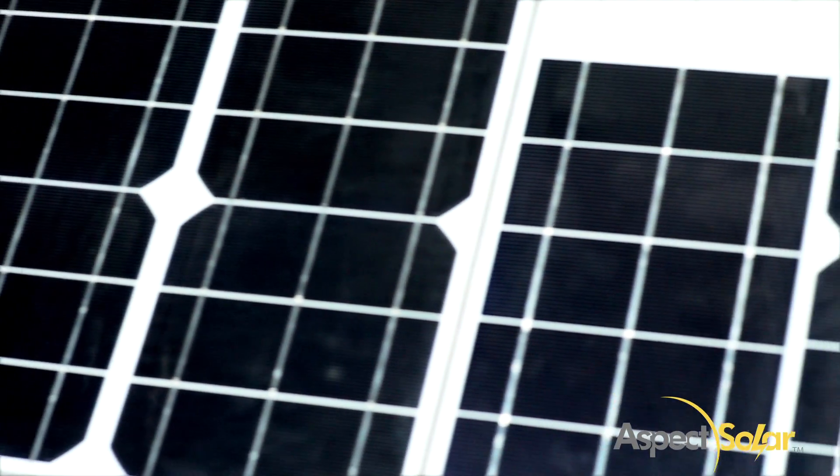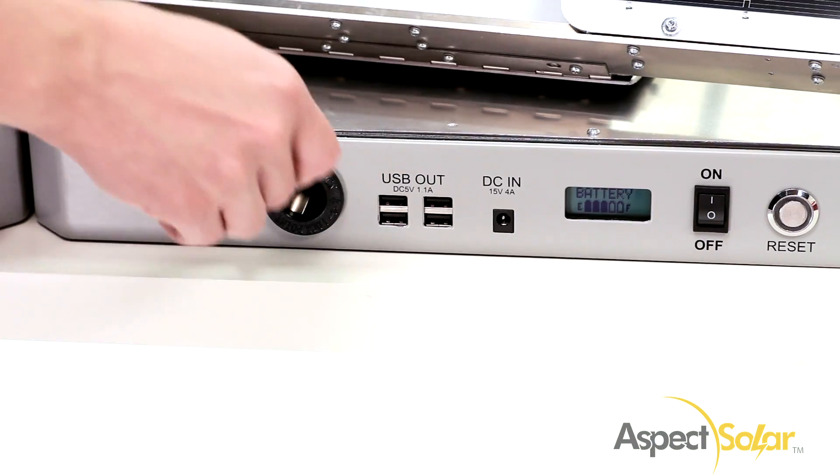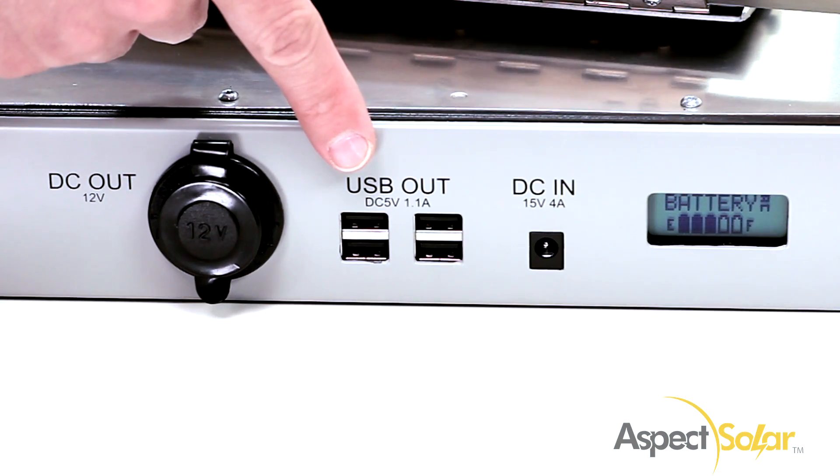The Sunsocket Generator is an all-in-one product and includes an AC inverter, a cigarette lighter socket, and four USB ports.